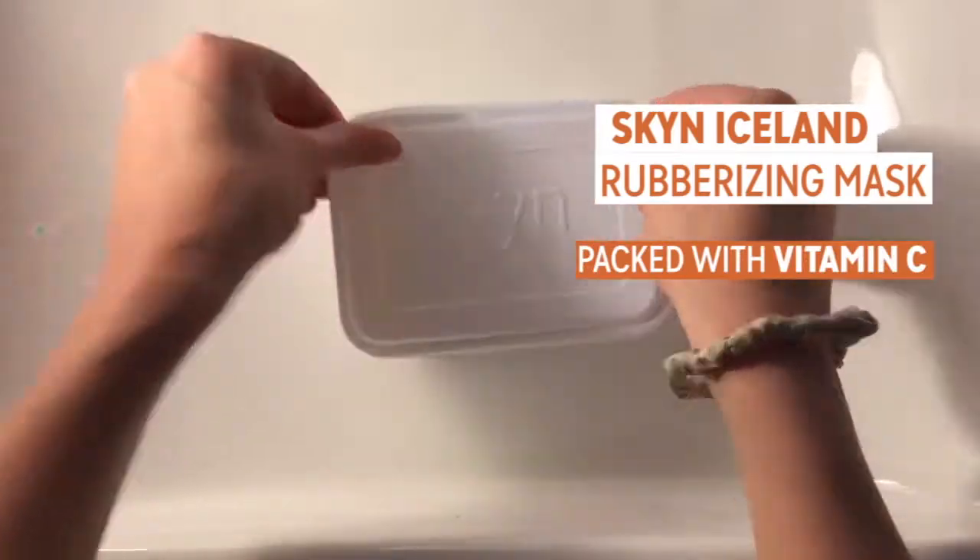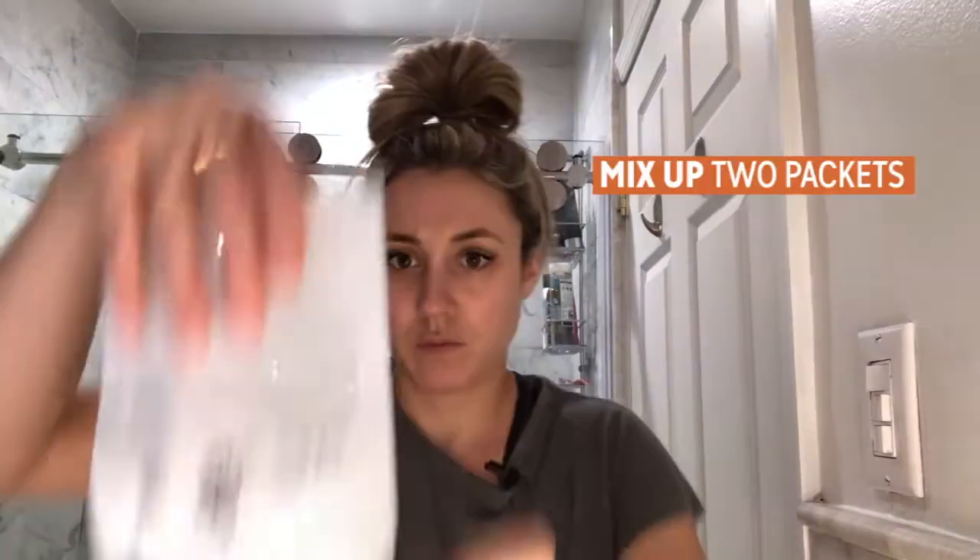Their rubber mask is packed with vitamin C. Vitamin C for the skin helps to boost your collagen. I have a wedding tomorrow and I'll be putting on a full face of makeup, so I thought why not try one of these masks and have a very glowy, dewy look prior to even having to put on my makeup.